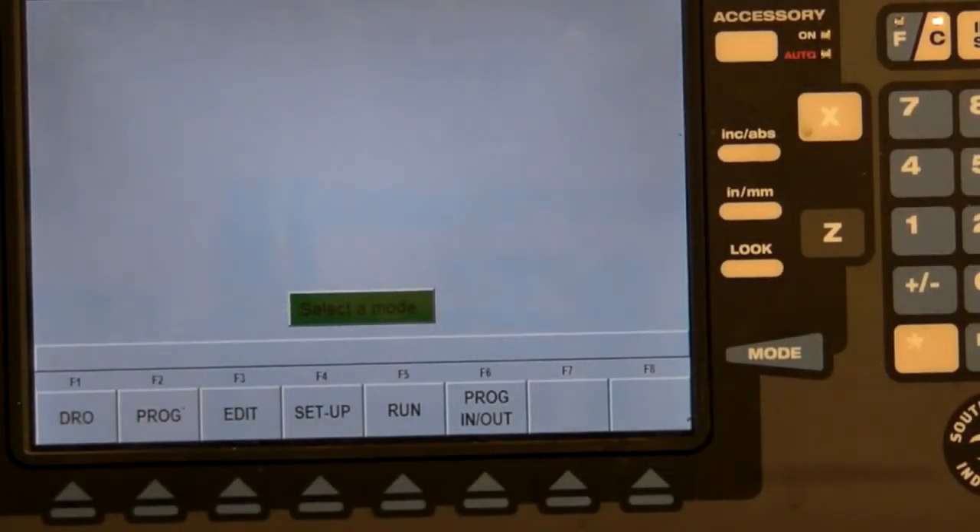The control panel for the lathe has six options, which can be accessed by pressing the mode button: digital readout, or DRO, program, edit, setup, run, and program in-out. For basic operation, the only mode you will need is DRO. The last five modes are used for programming the CNC functions of the lathe and will be covered in later tutorials.